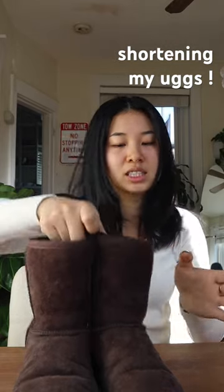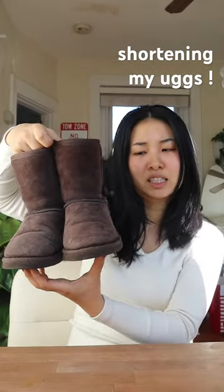I want to try the hack where people shorten their UGGs. These are my UGGs from six years ago — I think they're still looking pretty good. I feel like I could definitely still wear them, I just don't like the height.